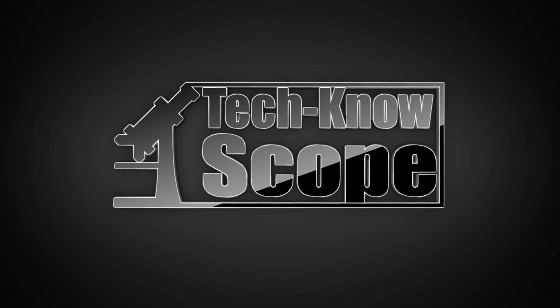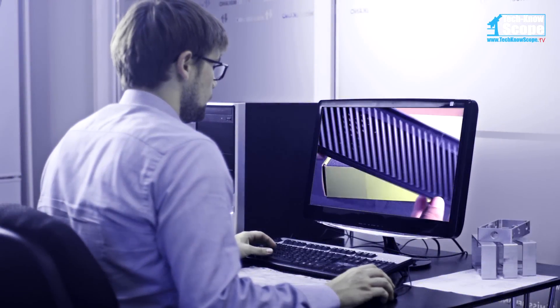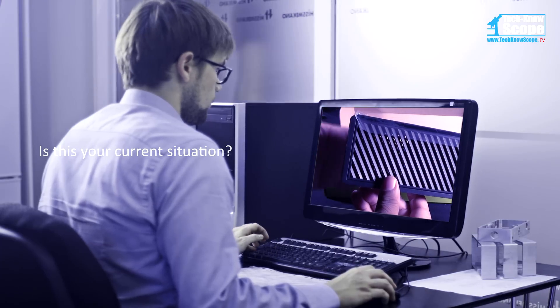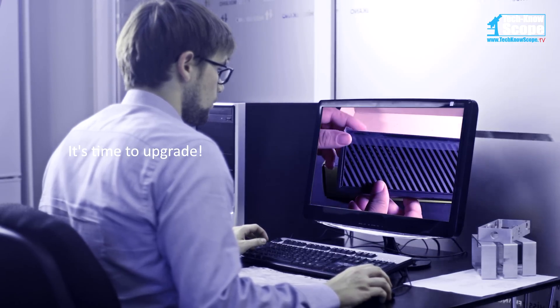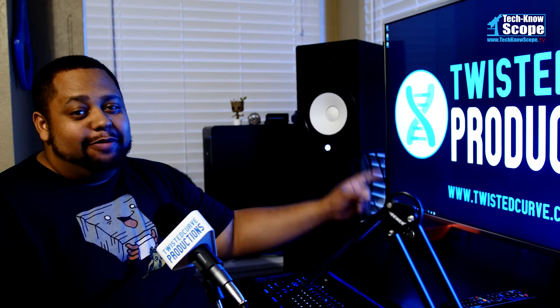Welcome to the channel. This is Technoscope. Welcome back, Skoprins.